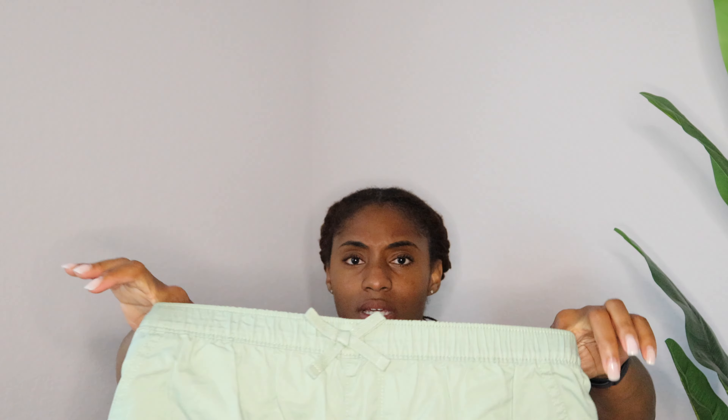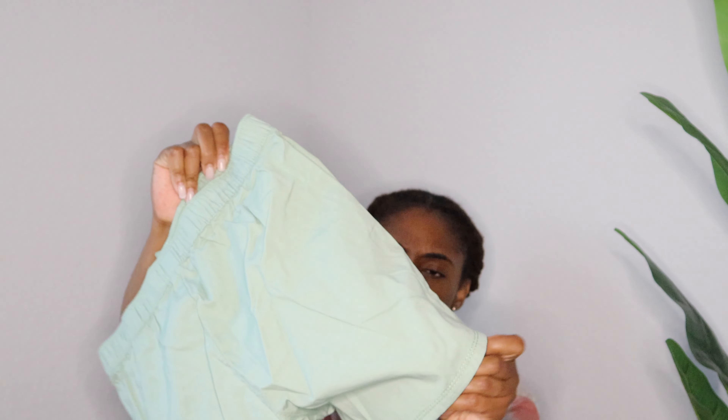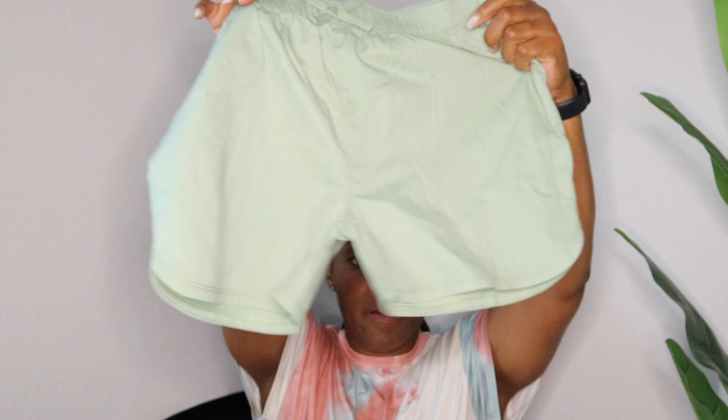I also got her another pair of shorts — these are not drawstring but they do have an elastic waist. Real comfortable, they are a little thin but not see-through or anything like that. Just another comfortable pair of shorts, a nice length for her.